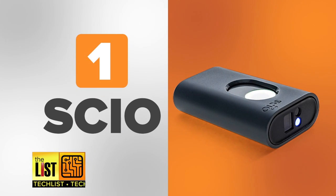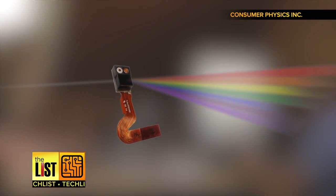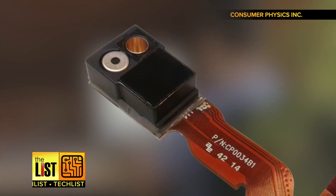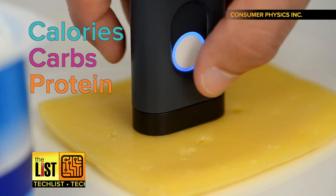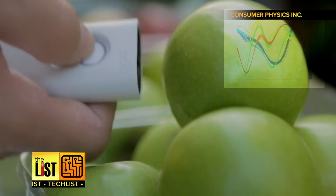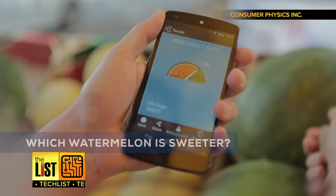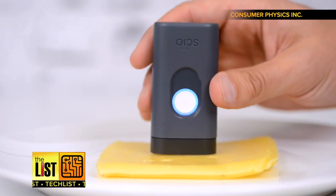At number one: SCiO by Consumer Physics. The company says their tiny molecular sensor will tell you the nutritional content of whatever it's scanning. It uses a spectrometer to look at a food's unique fingerprint, giving you info like calories, carbs, and protein. It'll also help you pick the perfect produce, telling you which melon is sweeter or which avocado is about to ripen. When scanning with it, make close contact or touch the object you're scanning.